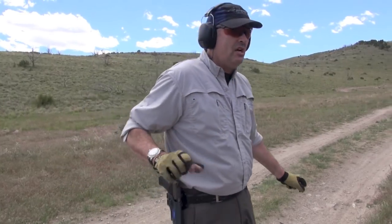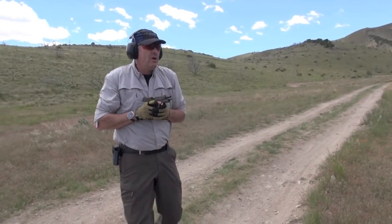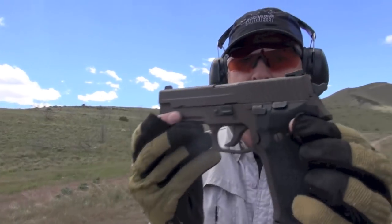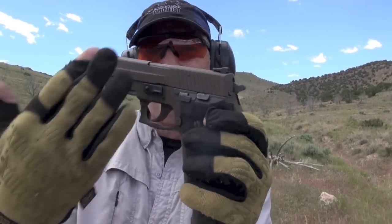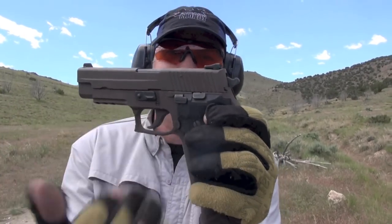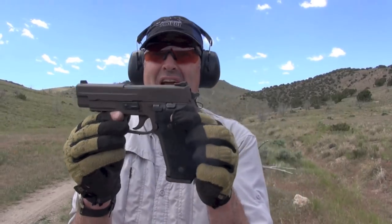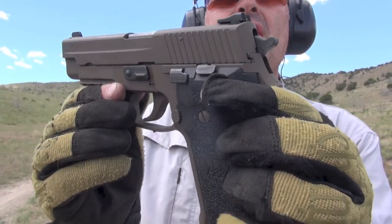Another thing I'll do prior to drawing is stretch my hand out — it's just a relaxation technique. Freaking sick 226, dude! Still awesome, and even more awesome in the Patriot Brown. Second cool, first cool, baby. Awesome gun. You want to shoot this? Yeah, let's shoot it. Attaboy — video goes on, by the way.